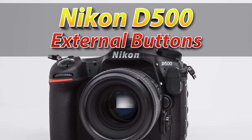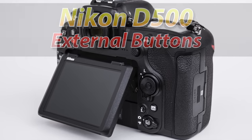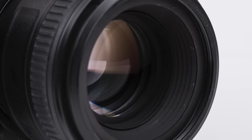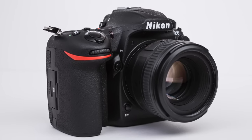Knowing the names and basic features of each external button will really help us to understand how to tame our camera. It will also make it much easier in future lessons to know which button I'm talking about when I'm showing you more complex tutorials. Let's take a quick overview of the external buttons and ports.